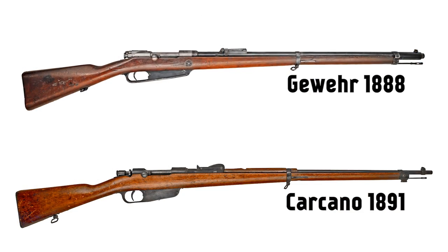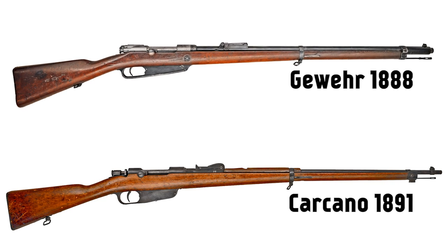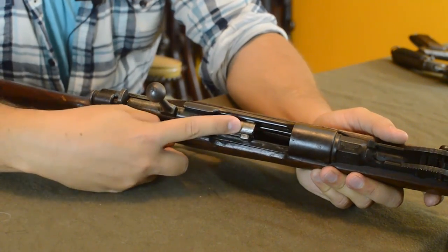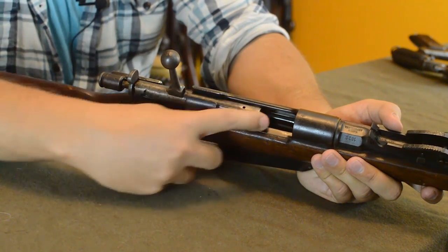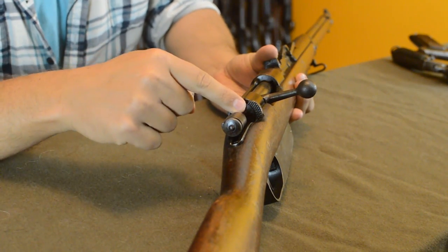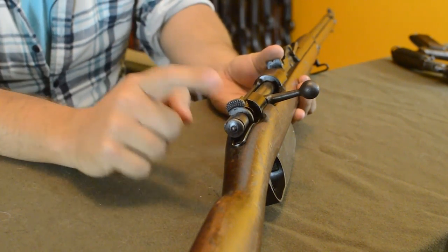The Carcano hasn't drawn as many mud complaints as some designs because of its loose tolerances. It's descended from the German Gewehr 88 — you can tell at a glance — but has unique features. The bolt has one forged body milled out with two front locking lugs. It also has an unusual flag-style safety, a push-and-turn design that dates back to Carcano's 1868 breech-loader conversion.